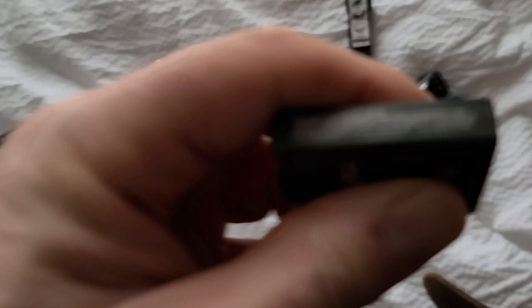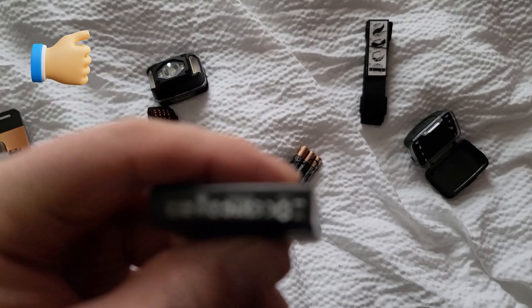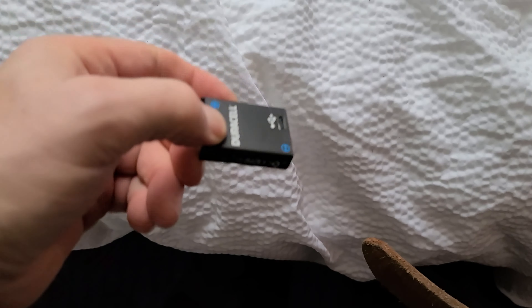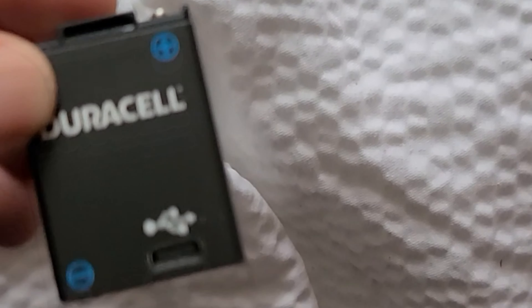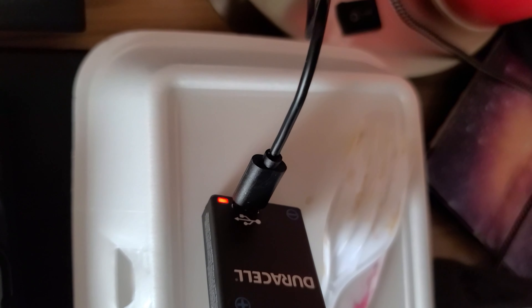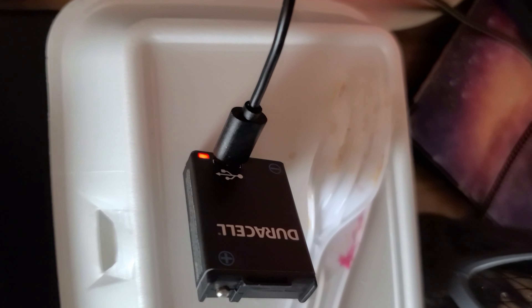How you charge these things — I thought you could put them in the headlamp and charge them, but you can; it plugs right into there. The light turns red when it's charging and I'm guessing it goes out when it's finished.